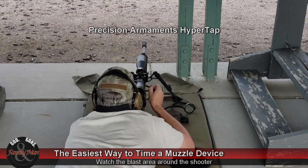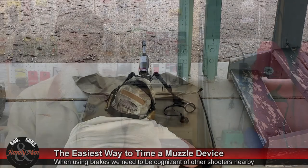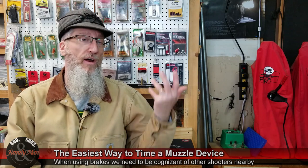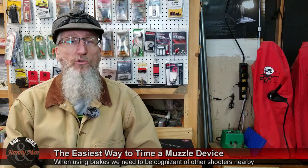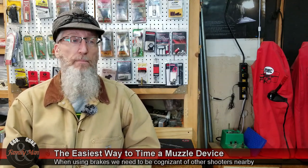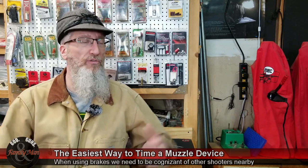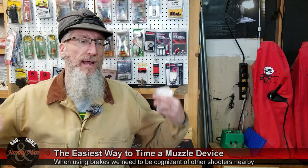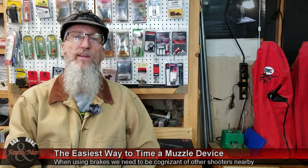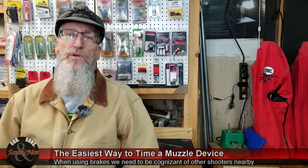I changed it over to the HyperTap, and that thing is really a phenomenal brake — it works fantastic. It's not bad sitting out there 20-some inches away from my face, but other people around me while I'm shooting have said wow, that thing really has a blast. I can almost feel it going over my head and around my shoulders. It is a tremendously effective brake, but it does have a tremendous amount of blast to it.